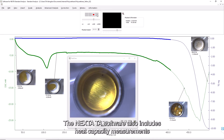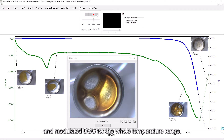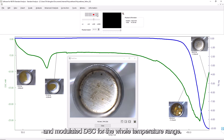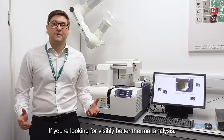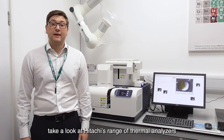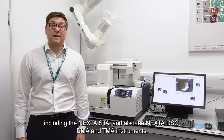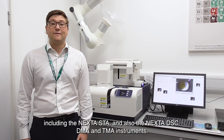The Nexter TA software also includes heat capacity measurements and modulated DSC for the whole temperature range. If you're looking for visibly better thermal analysis, take a look at Hitachi's range of thermal analysers, including the Nexter STA and also Nexter DSC, DMA and TMA instruments. If you want to know more, please contact us to schedule a demo.